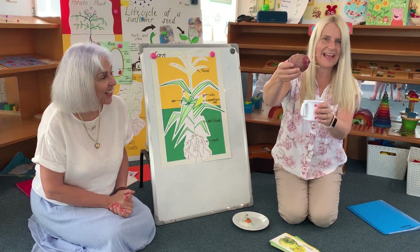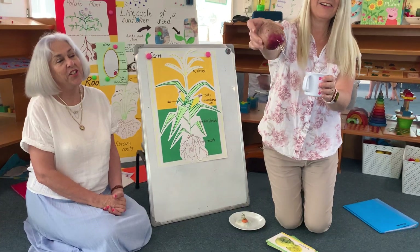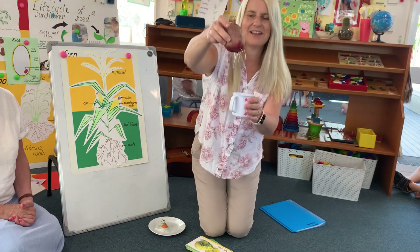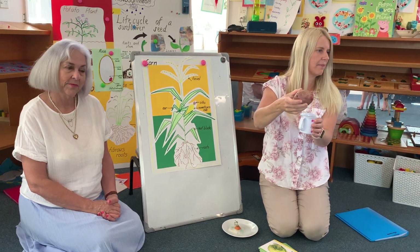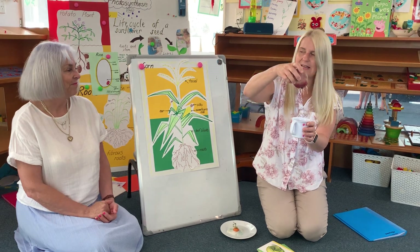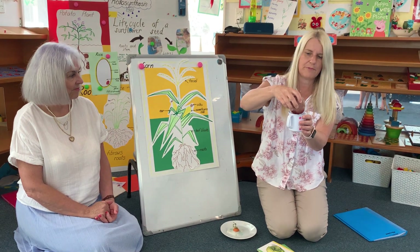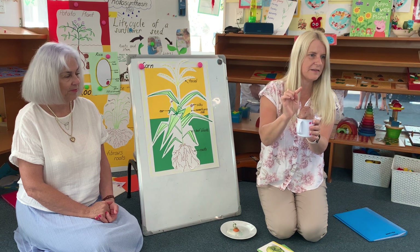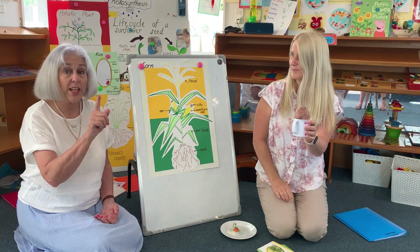Hooray, look! Look at that! They do look like a white kumara. Yeah they do, you were right. They look like little white strings, but they're actually roots. They surely are. And the roots are sucking up the water. And pretty soon we're hoping that our kumara is going to get some little sprouts and start to grow. So keep watching them.